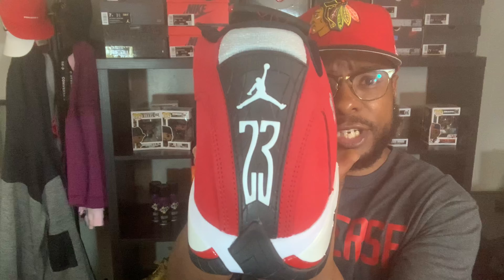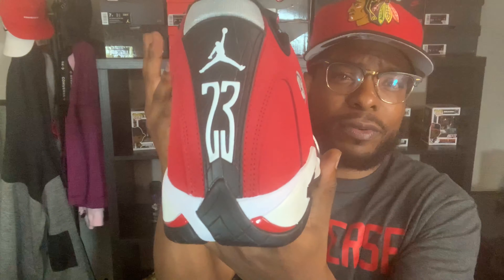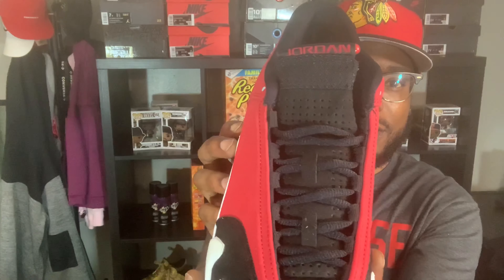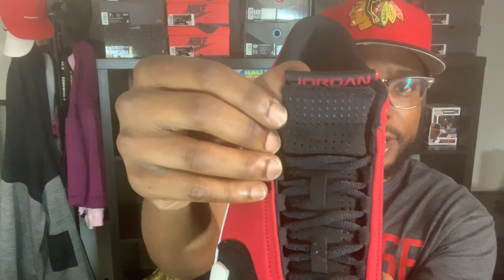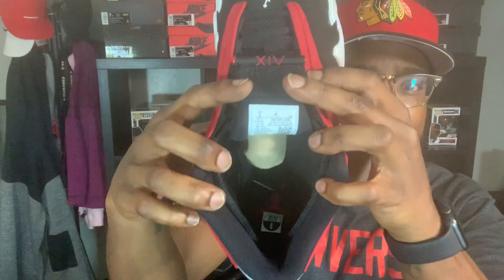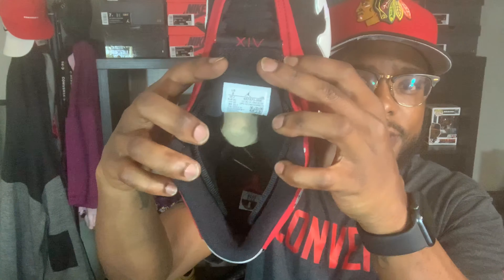Look on the back — you get your 23, your Jumpman. One of my favorite things about the 14: we all know they modeled the 14s after the Ferrari vehicle, so you get your brake lights back here. That's probably one of my favorite touches — the brake lights really show you it's like a Ferrari. On the tongue you also get that suede material like on the toe box, with Jordan right there. On the inside, you know, you get your size — size eight is my size — red Jumpman on the inside.